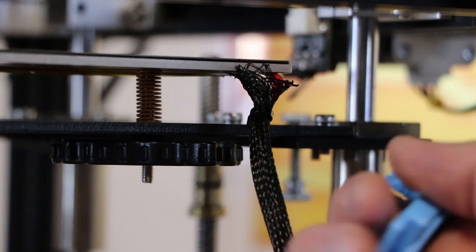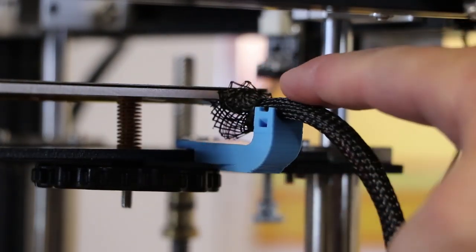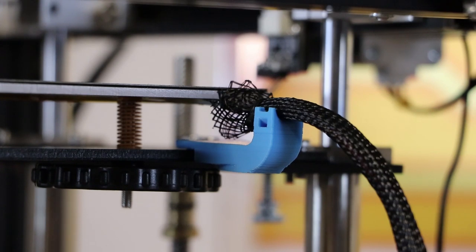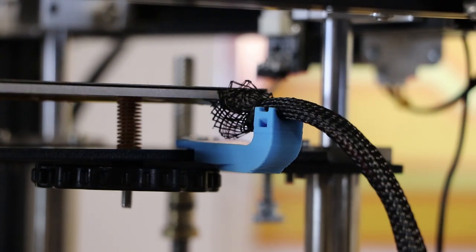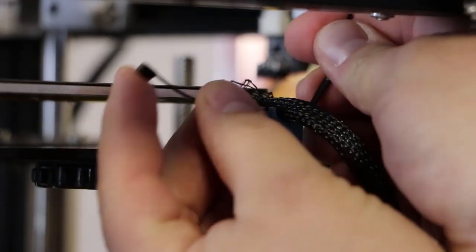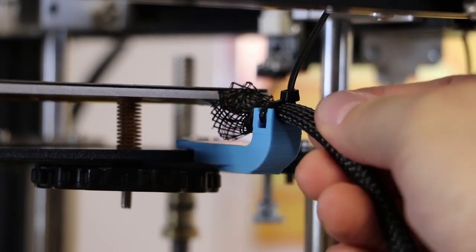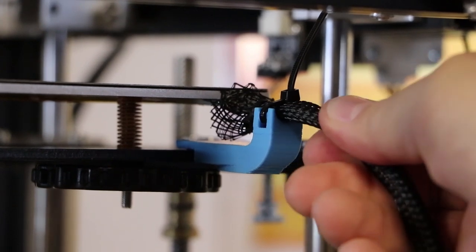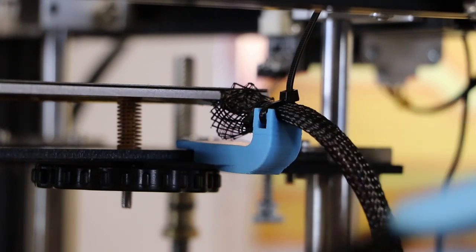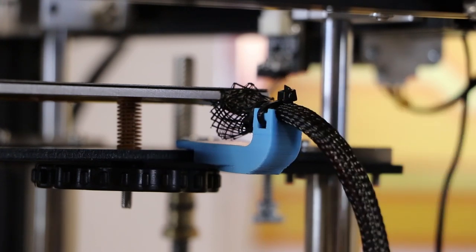So you print this — it's a very quick print and uses some supports underneath. You push it right here on the frame of the bed and it should line up perfectly with those wires. That's going to hold them up so they don't flop around anymore. Then take a small zip tie — one of the extra ones that came with your printer will work great — push it through and pull it on.